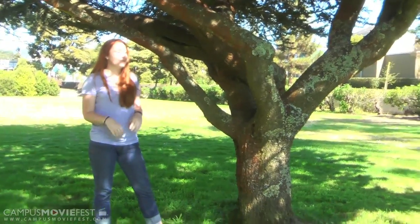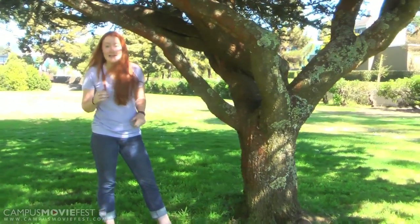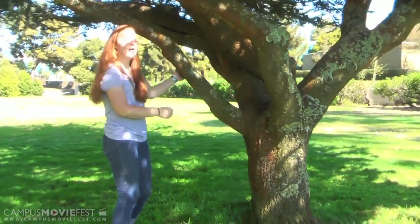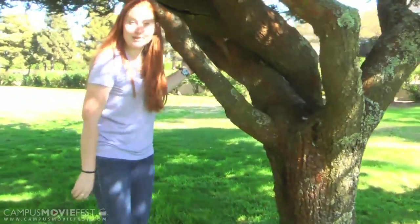First off, I'm gonna start with telling you how to pick a tree. You're gonna want a lot of limbs if you're a beginner, so you can scamper on up that tree. This tree is a fabulous tree for beginning climbers. You see how there are a lot of good, sturdy limbs towards the base of the tree here.